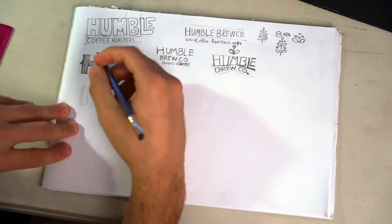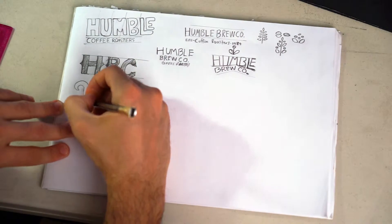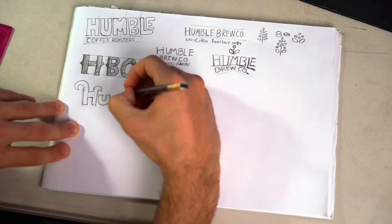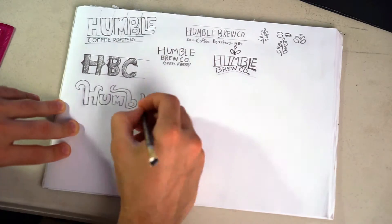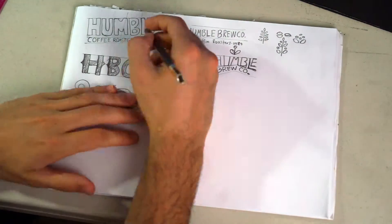I took my time, did different layouts, did different logo lockups of how the typography was going to be laid out. The best thing to do is use your ruler as well to draw out some lines. It can be slanted, curved, warped — anything you want.